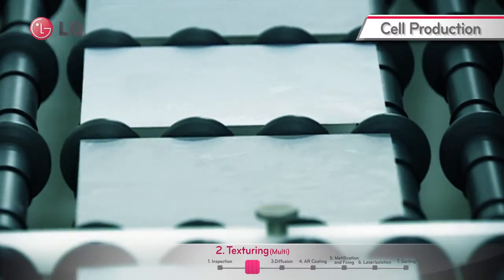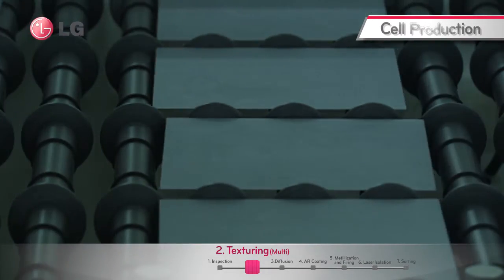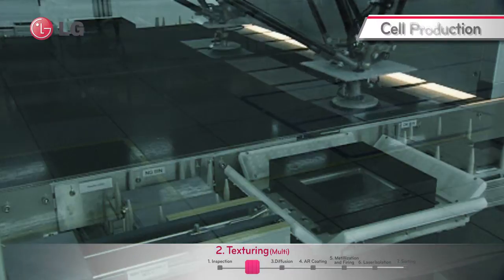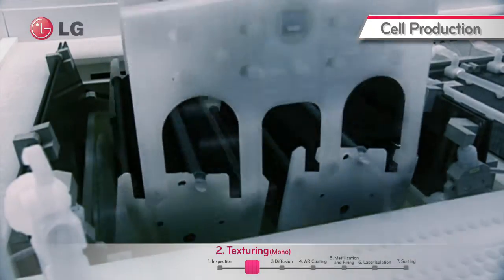The first procedure of the solar cell manufacturing process is texturing. During the process, inline type equipment is used for the wet etching of multi wafers and batch type equipment for mono wafers. Multi wafers are textured with acid while mono wafers are textured with alkaline.